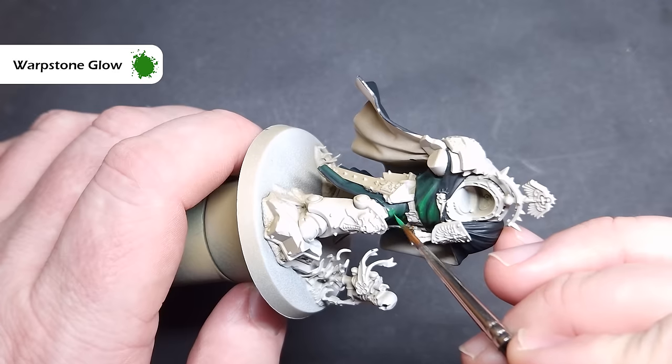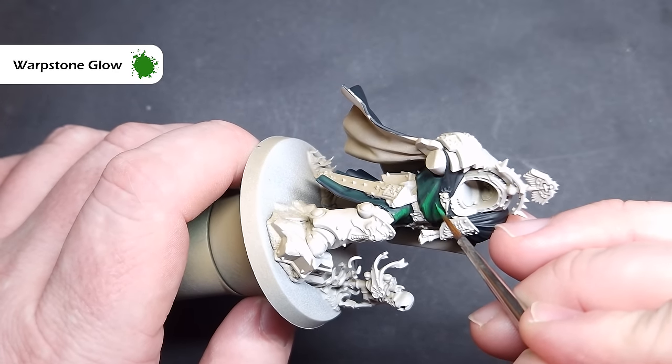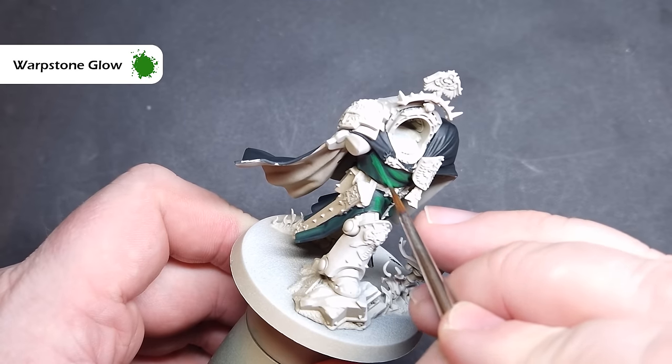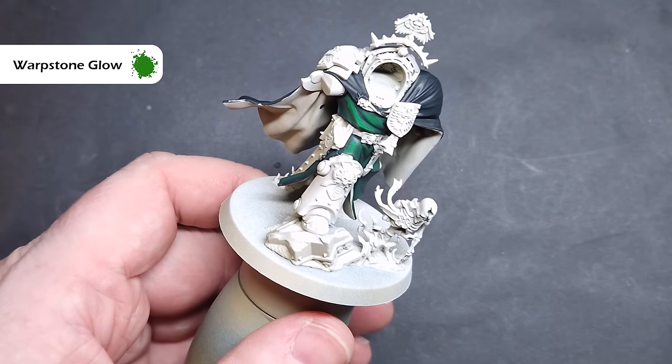When you're finished with that, go for pure Warpstone Glow. Again, we're focusing on those areas that are going to catch the most light. You're going to need more than one coat — make sure you haven't got too much on your brush, and just work this over those creases and the really pronounced folds.